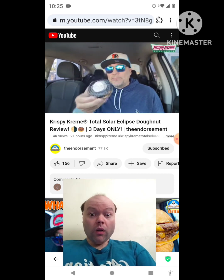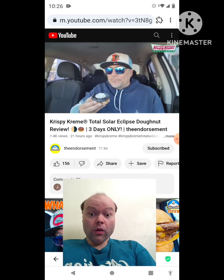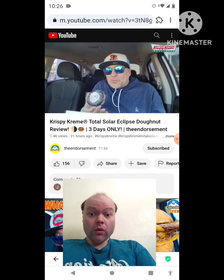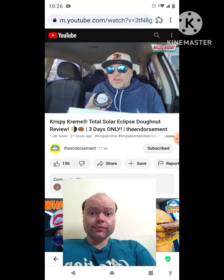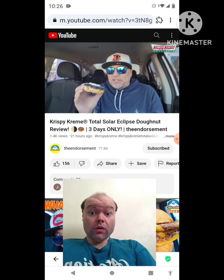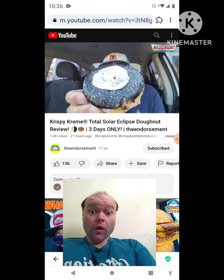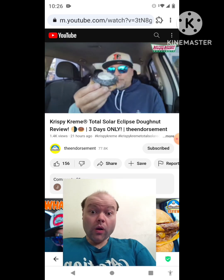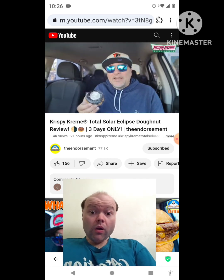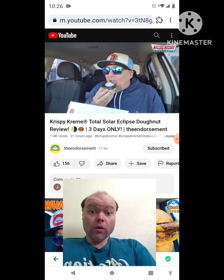All right, there it is without the center cookie. Let's take a bite. I mean, this is more of a novelty item because of the total eclipse — it's just a glazed donut with some chocolate frosting and some buttercream topping. I like that they teamed up with Oreo on this. Let's take a bite.